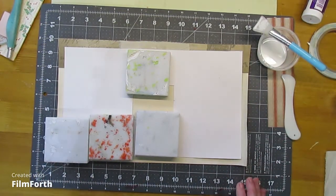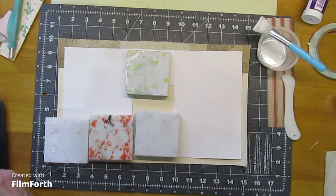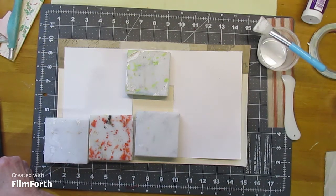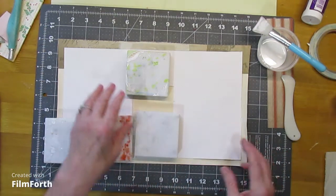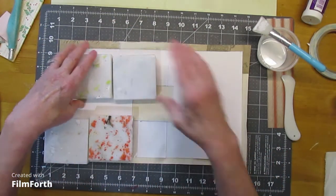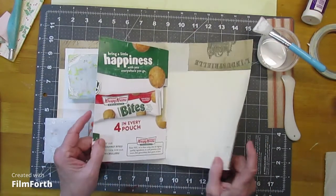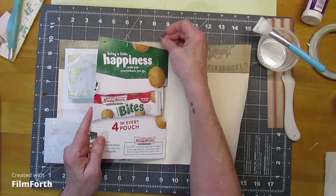So, measurements — I don't think it really matters because it's just going to depend on what size you want to do. This is actually a food box with weights on it. I did sand it just a little bit to get some of the glossiness off of it so the glue would stick better.